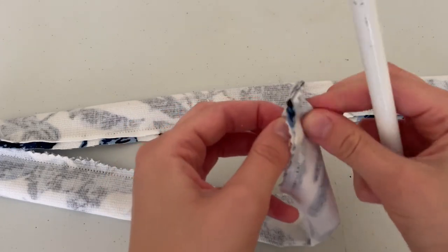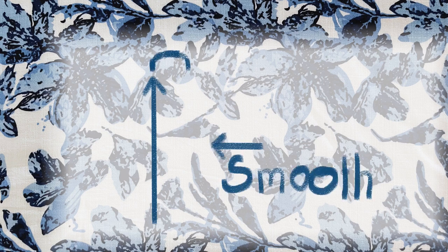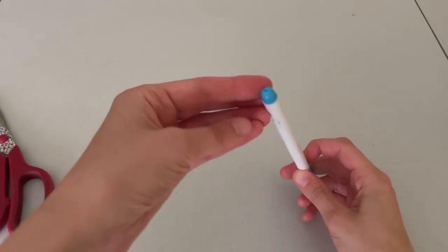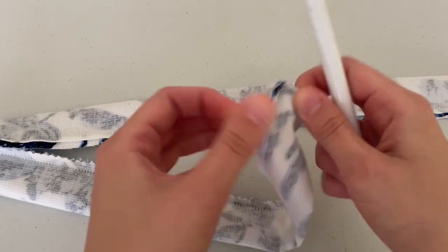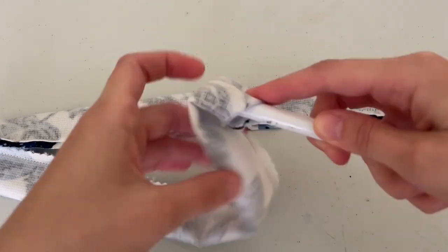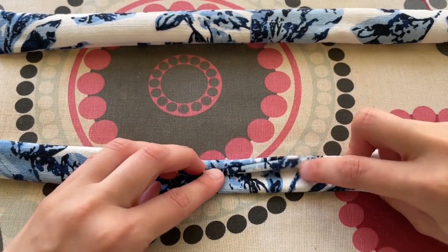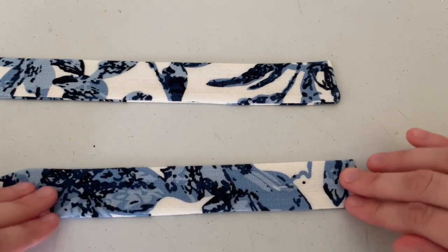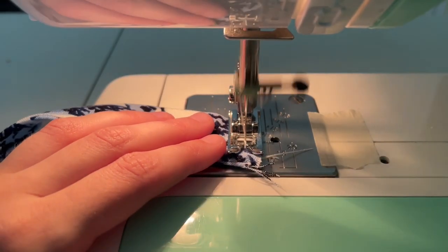To turn the straps right side out, pinch the fabric to make sure everything is real — and yes, you are really doing a great job. Pick a prolonged smooth object with a rounded head — scissors are too sharp and can rip the corners. A pencil is long enough, smooth, and has a rounded head, so you can use that. Turn the strap inside out, push it through the top and guide all the way down. Slightly roll the seam towards the back and press. The wrong side is where the seam is; the right side is clean and sharp-looking. Lastly, top stitch the raw edge just to hold it together.